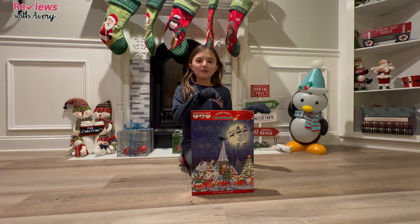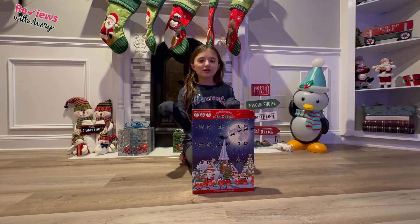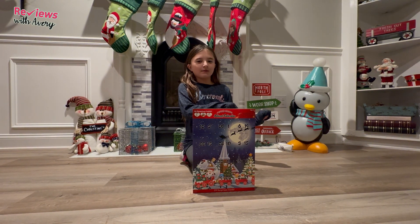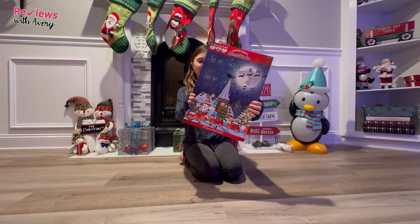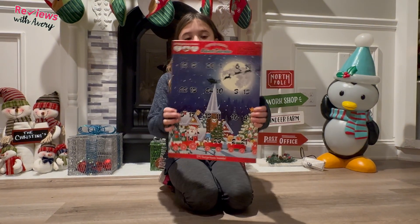Hi guys, it's Avery, welcome back to my channel Reviews with Avery. Since this is getting closer to Christmas, we're going to be keeping up the advent calendar series. This advent calendar we're going to be unboxing is a Squishimals advent calendar — you can get this at Mornay Express and it contains over 24 surprises in the set.